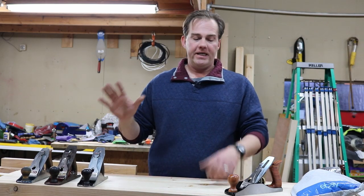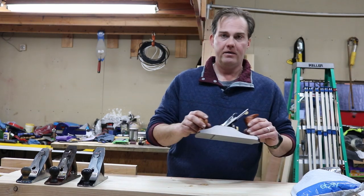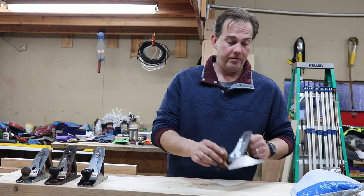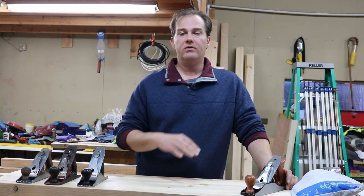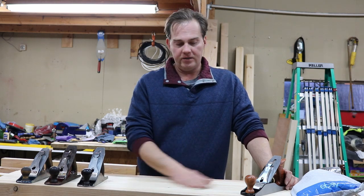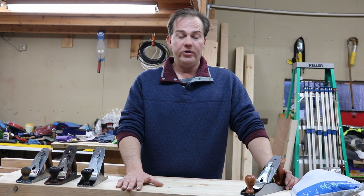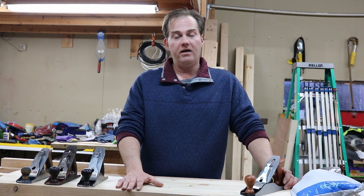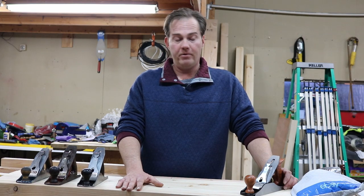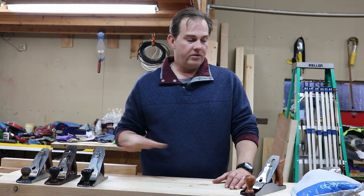Those are the three planes I got, and after dealing with all that, that's what made me buy the Wood River number four. This is ready to go — I don't have to clean it, I don't have to do any extra effort. I know it's going to work. Buying a new one saved a lot of sweat equity on my part.